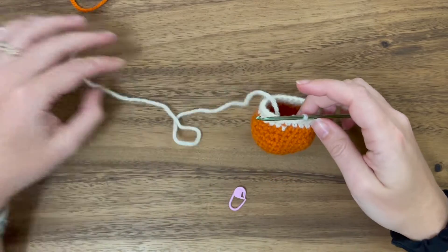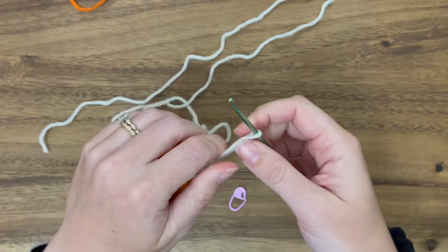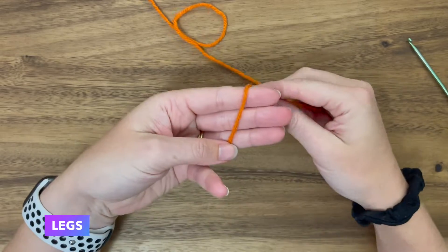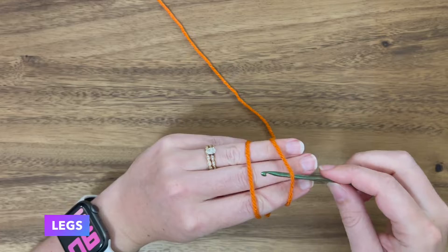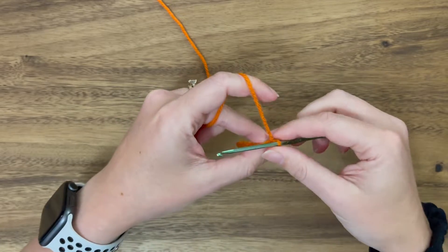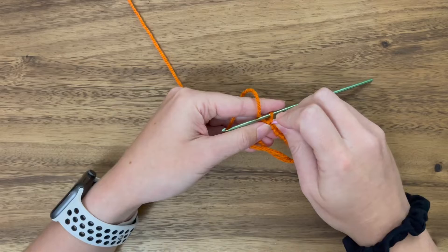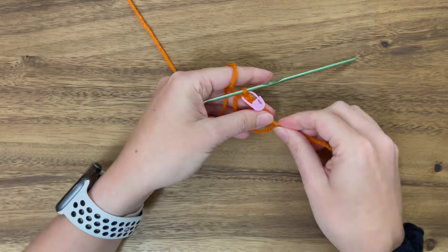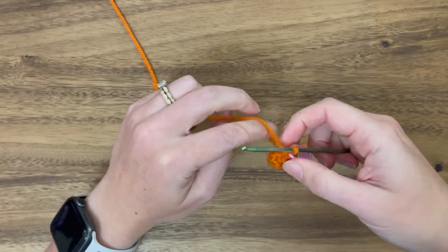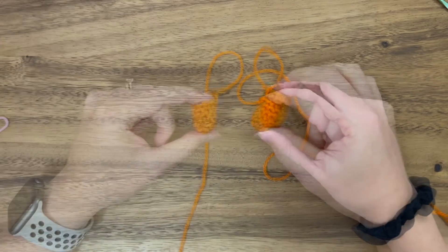Now we are done with the body — fasten off leaving a little tail, snip it, and pull through. Now we are going to start on the legs. Again, starting with the magic ring: make an X, parallel, under and over, pull through and twist, pinch and remove, yarn over and pull through. Stitch six, put the stitch marker in, and pull the tail. Work an increase and single crochet round, then a couple rounds of just single crochets. Cut a tail and fasten off — and here are the legs.